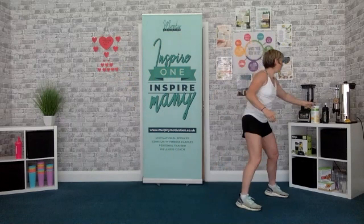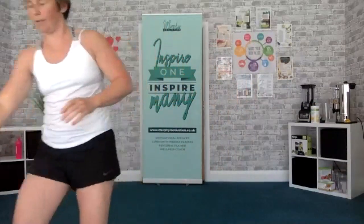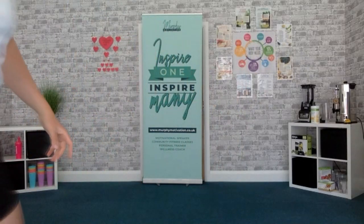Right, quick sip of water. Quick sip. Are you ready? 5, 4, 3, 2, 1. Come on, right, here we go.